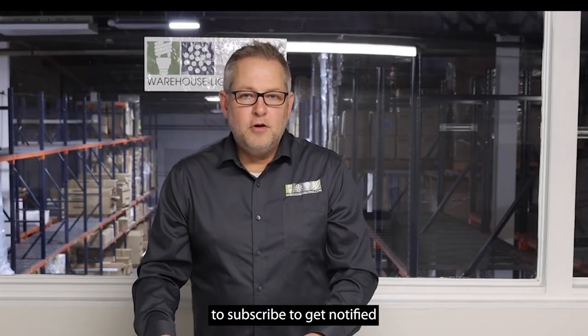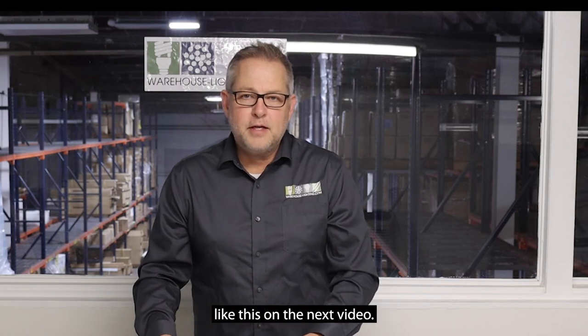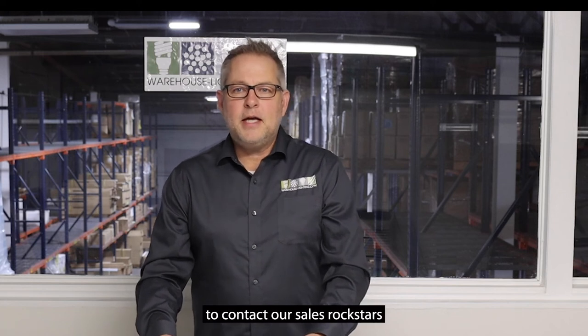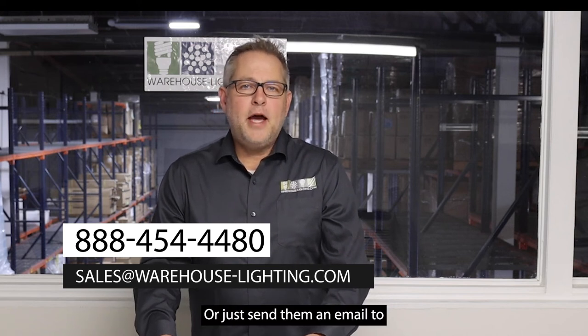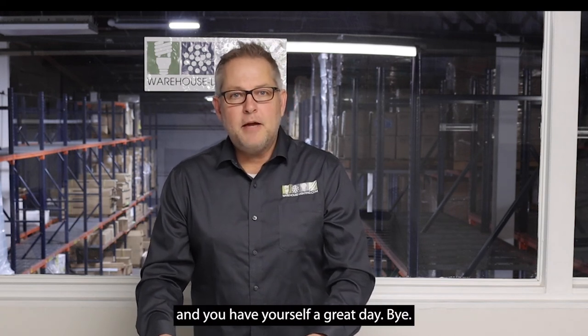Thanks for watching this video. Don't forget to subscribe to get notified of all uploads, and stay tuned for new products on the next video. For more information, contact our sales team at 888-454-4480 or email sales-lighting.com. Thanks again for tuning in, and you have yourself a great day. Bye-bye.